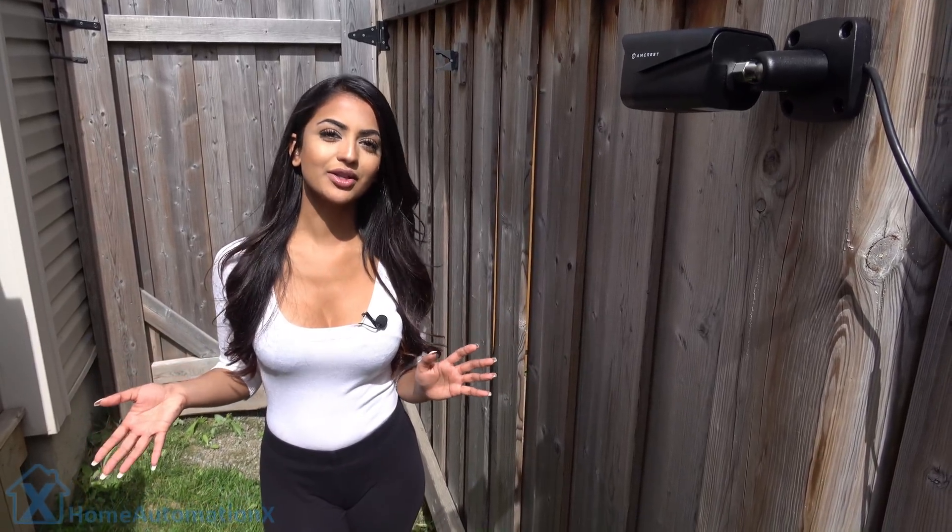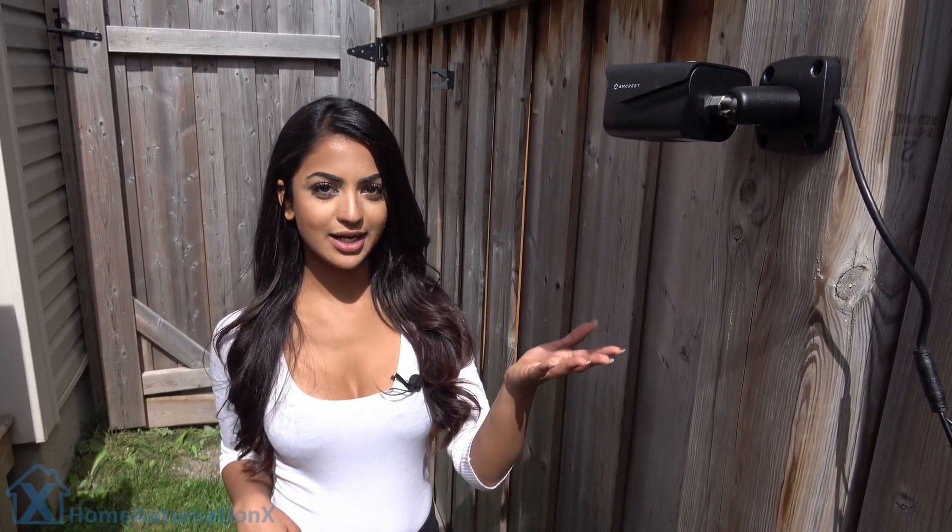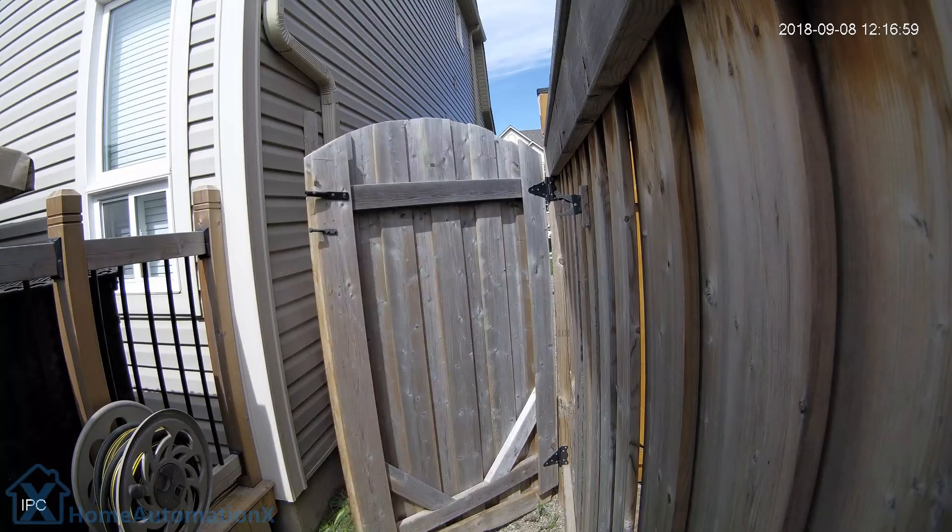Last but not least, we also installed the camera in our backyard right over here, so we're able to see anyone who comes through the gate.